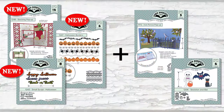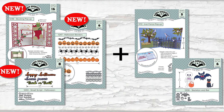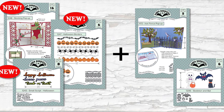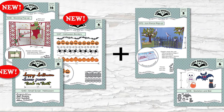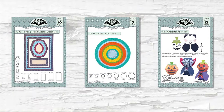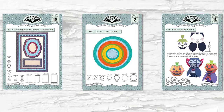This card is going to combine five main dies. Three from our new collection are stocking pop-up, Halloween borders, and small script Halloween, but then I'm also going to mix in our iron fence pop-up and our skeleton and bat. I used three additional dies to make some decorator pieces, which would be pretty easy to substitute from your stash if you didn't have these specific dies.